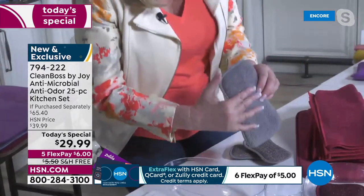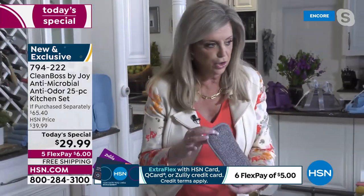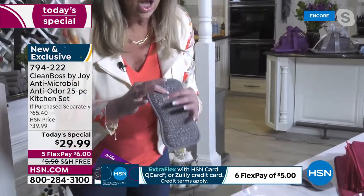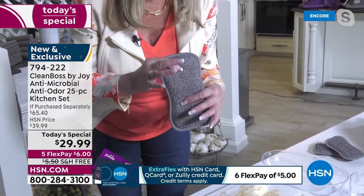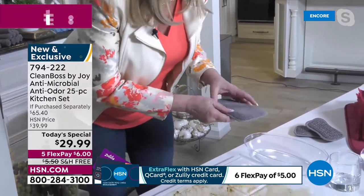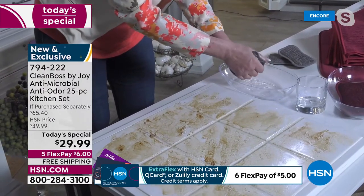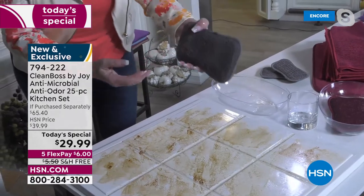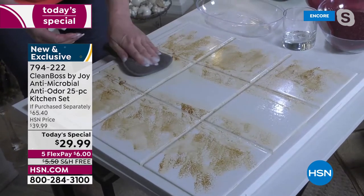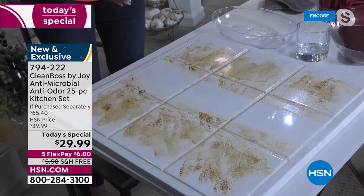It has that microfiber side and then the scrubby side — can you hear that? That scrubby side: look how gorgeous, it glistens. This is the stainless steel silver — it really scrubs. It is not a wimpy scrubby side. I'm going to put it in some water here — boy, that soaks it up so fast. This is amazing on your dishes. I'm going to use the scrubby side to scrub the grease and grime, then use the other side to just wipe it clean — it really is a beautiful thing.